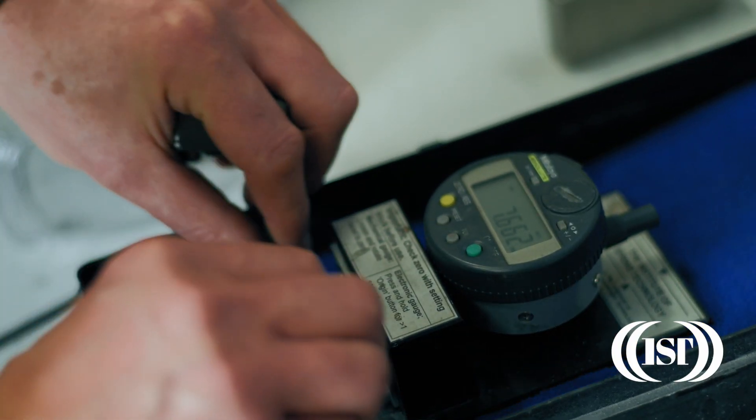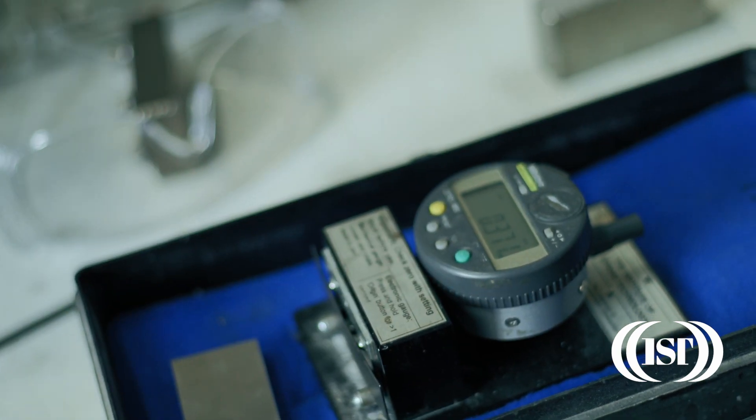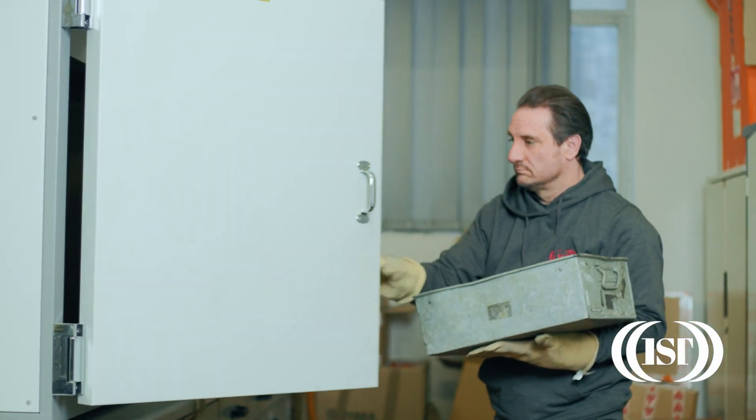Almond strips are used to measure the intensity of the peening, meaning there is a good level of control and therefore the benefits are predictable and repeatable.